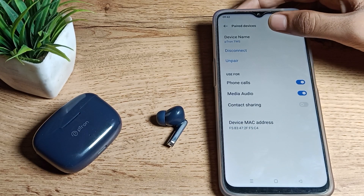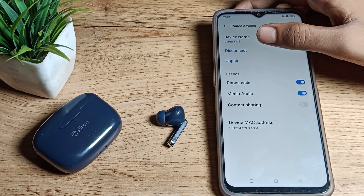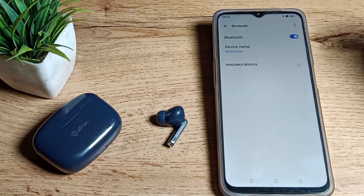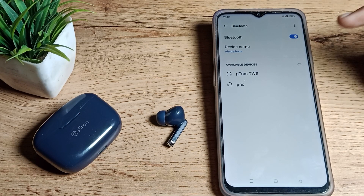You can see options: disconnect, unpair, and device name. If you want to change the device name, you can do it from here. If you want to disconnect, you can do that too. We want to unpair, so click on the unpair option — it will unpair the device from your phone.